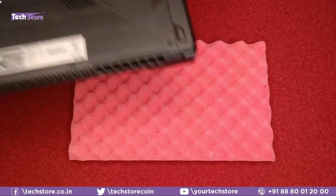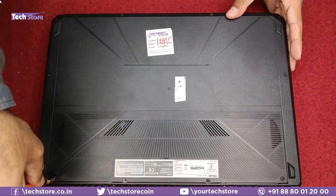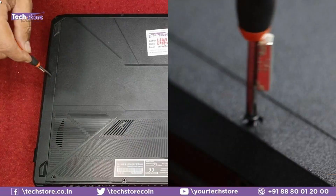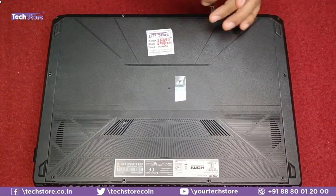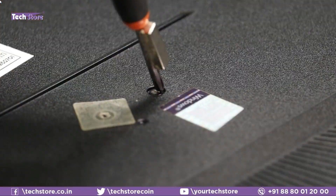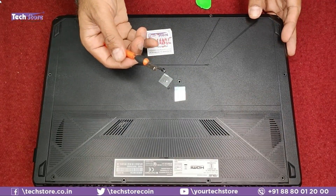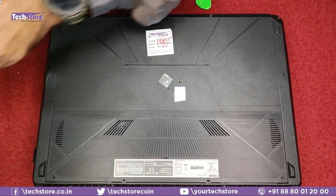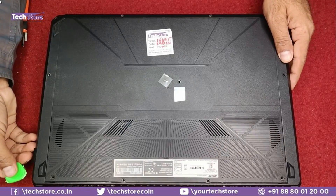First, flip the laptop and you'll see a lot of screws to remove. Start with the hinges side, then there's a screw below — just remove it. Note that the center screw is a shorter screw, while the others are longer — keep them separate. Then take a triangular pry tool and start prying along the sides.